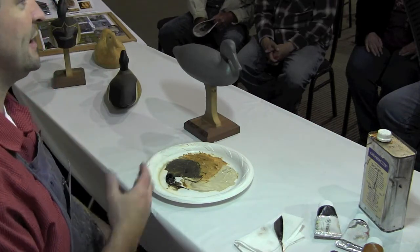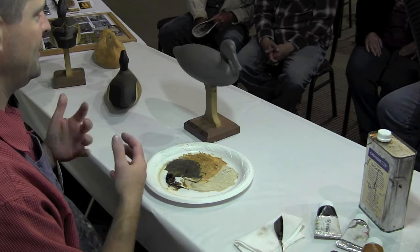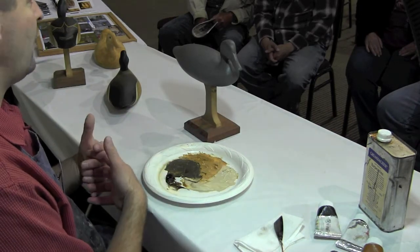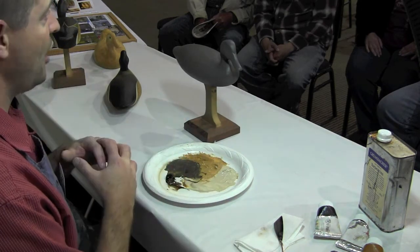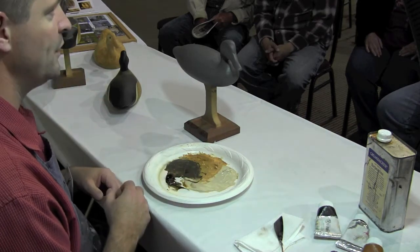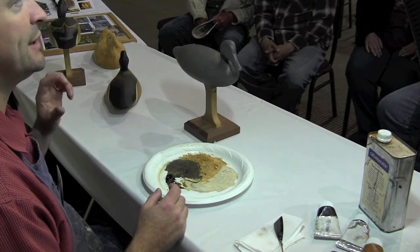Using this Old Holland — the raw umber is a little transparent, the Mars black is extremely opaque. When I put those together, they cover well, but the raw umber helps the Mars black go from a blue tone to a brown tone. It gets to be a warm black. The raw umber helps it dry quickly and gives it a little bit of sheen, where sometimes Mars black right out of the tube can be kind of chalky.